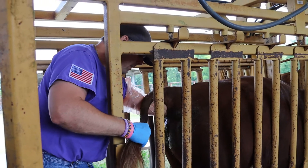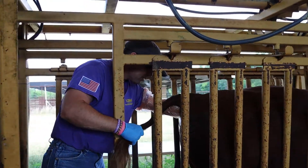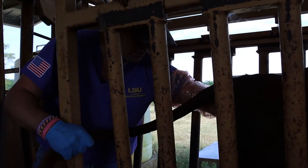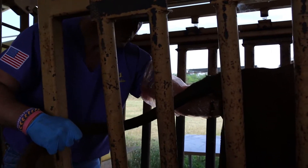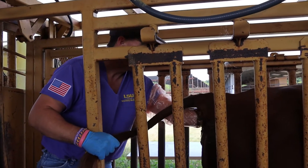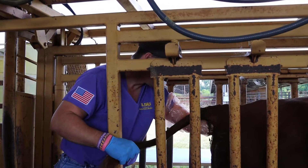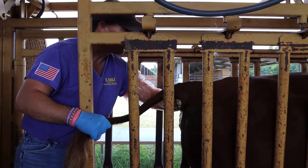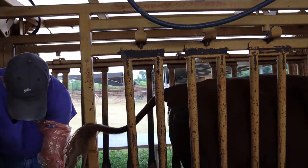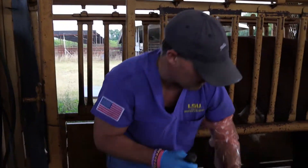I try to stimulate these bulls manually before putting the probe in — they collect a lot easier if we do a good job of stimulating them first. I'm palpating for any type of infection in the accessory sex glands, which we see most commonly in young bulls on a development-type ration. I'm spending a little more time stimulating these young bulls so they'll collect at the lowest power and most quickly. Through the literature this is not a painful procedure, but it is stressful — though just putting an animal in the chute is also considered stressful.